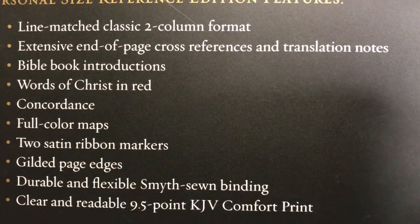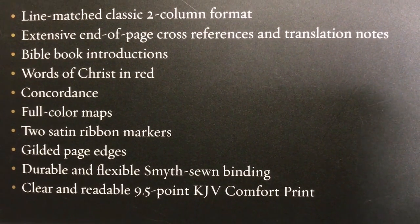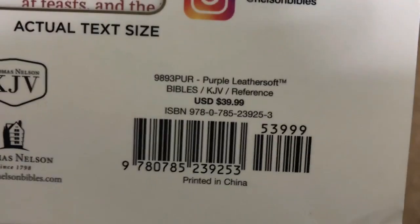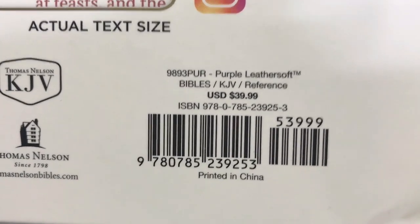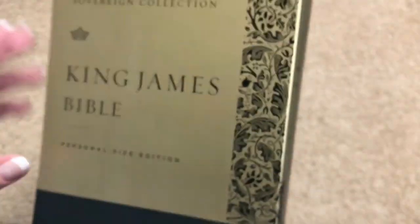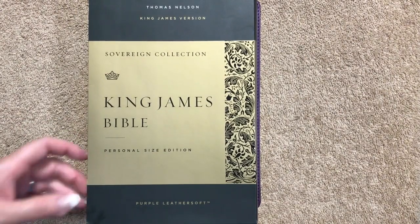This one is red letter, does have a concordance, full color maps, two ribbons, gilded page edges, sewn binding, and a 9.5 font. What's incredible is that it only retails for $39.99, meaning you can find it for less online. As always, there will be links in the description box.